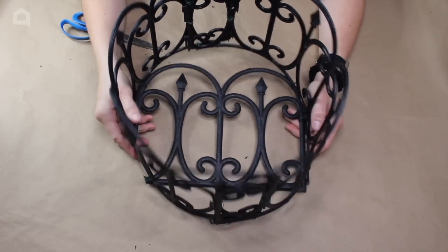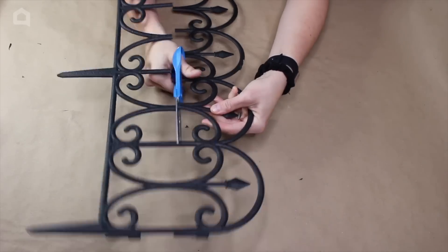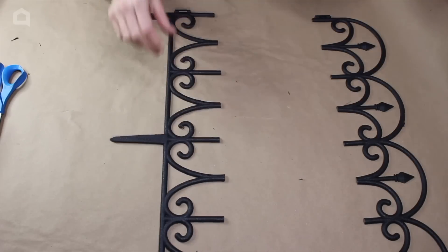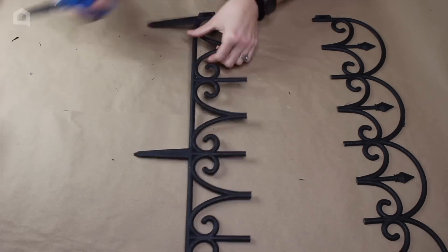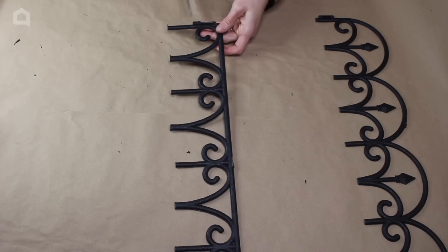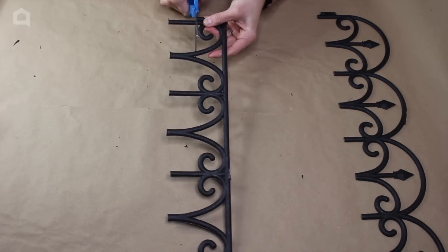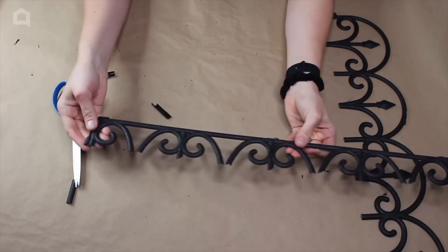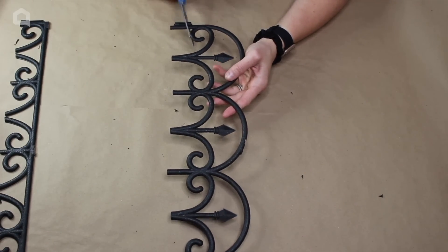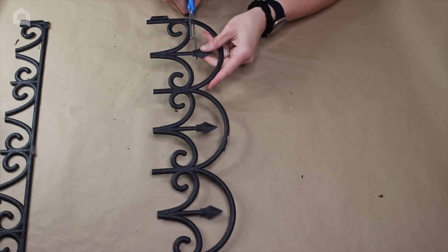We're going to move on to the next step: creating a top. We take our fourth piece of fence and separate it by cutting down the middle to make it easier to work with. We cut the spikes off the bottom half again like we did for the basket, cutting right above the little connecting piece and going straight across. For the other piece, we cut across the top part, removing the spiky pieces and the little hoops.